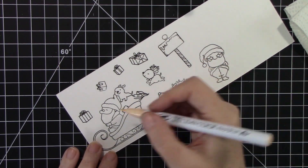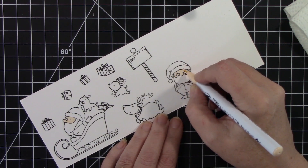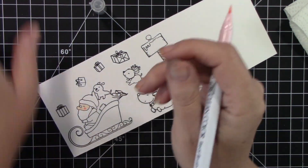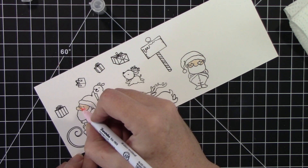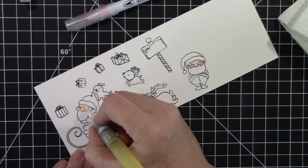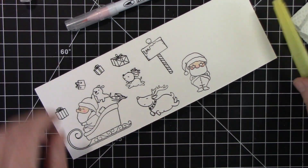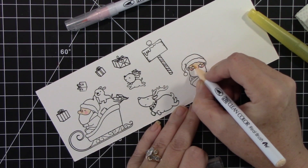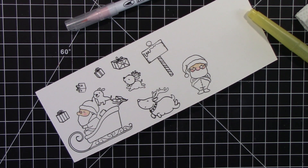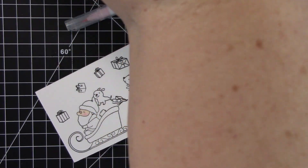I'm going to color all these cute little characters, and these are from Mama Elephant's Santa's Sleigh stamp set. I'm also going to be using my Zig Clean Color Real brush markers to color these cute little characters. I will have all the colors I've used listed on the screen. And I'm also going to be using my water brush pen. I tend to use usually one color and then blend it out with my water brush pen. A couple of these images I used two colors to get a different depth, different shadowing and things like that.